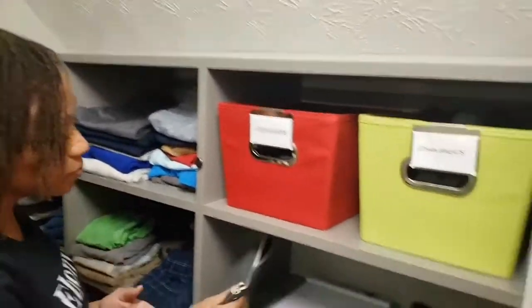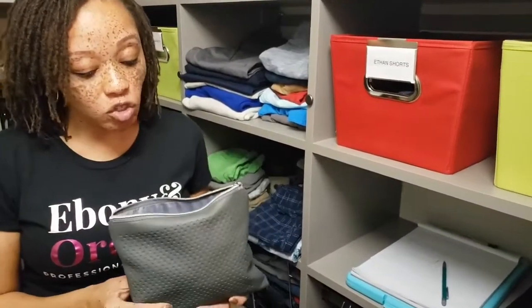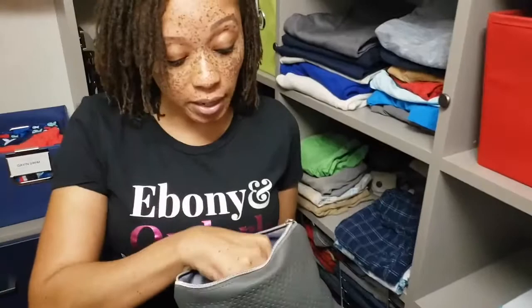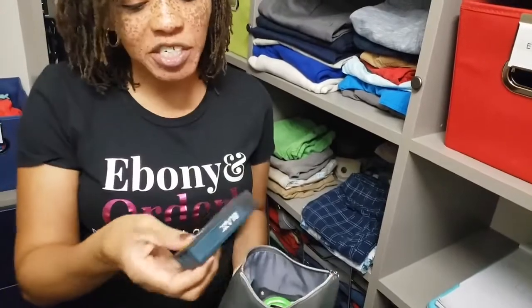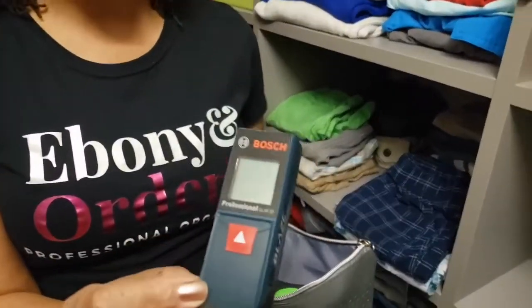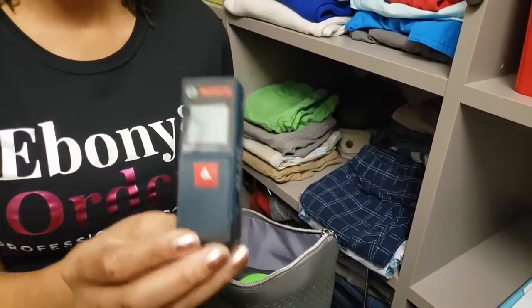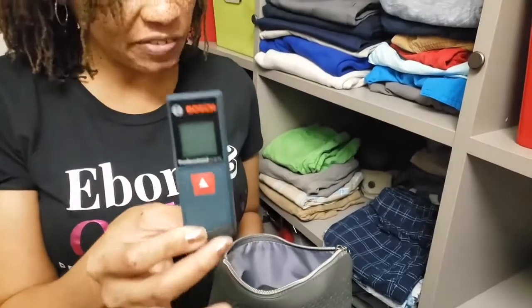The first thing you're going to need are measuring tools. This is my measuring bag and this is what I bring to all of my consultations. In here I have my handy dandy tape measure — you want at least a 25-foot one and you want a heavy duty one. I also have my laser measure and Bosch is my favorite brand because they have the most accurate measurements, so get yourself a Bosch. This one is fairly inexpensive.